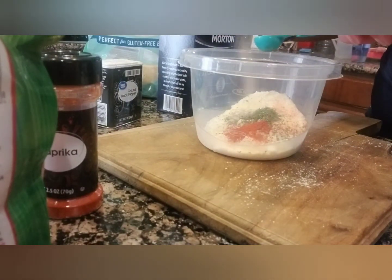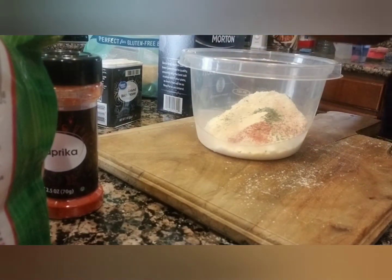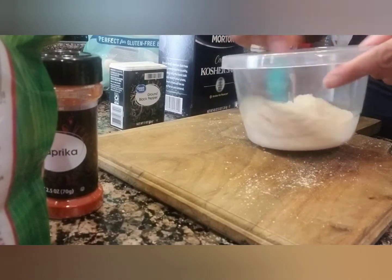Very simple recipe. And one eighth teaspoon of black pepper — just put a little bit in there. Then we're going to stir it up. Now this is our breadcrumbs.